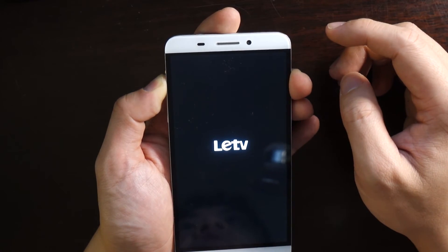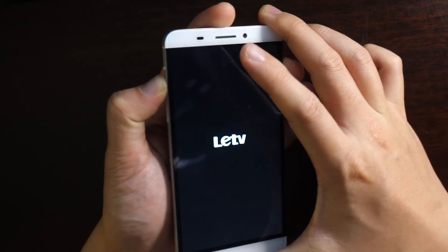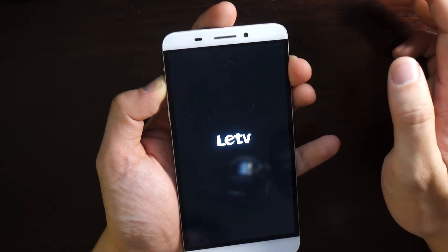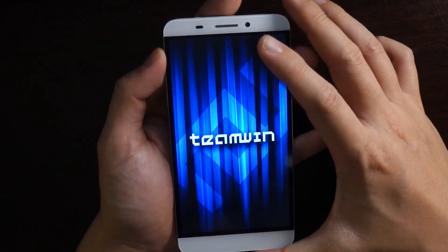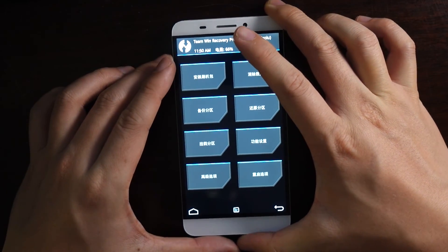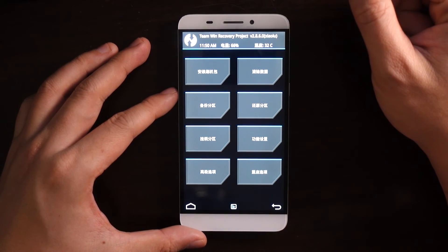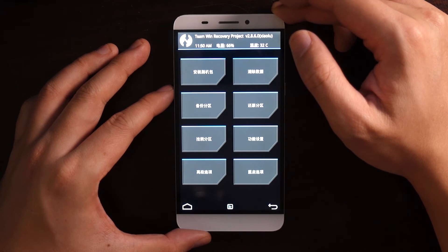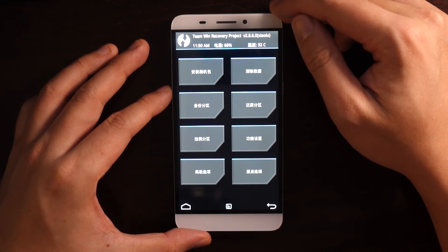So when it's booting up, pressing and holding the volume up button will cause the machine to go into recovery mode. Here, it's going to display the TeamWin logo, and you're going to be greeted with the TWRP interface. I know this interface is in Chinese, but the menu layout is exactly the same as the English version.